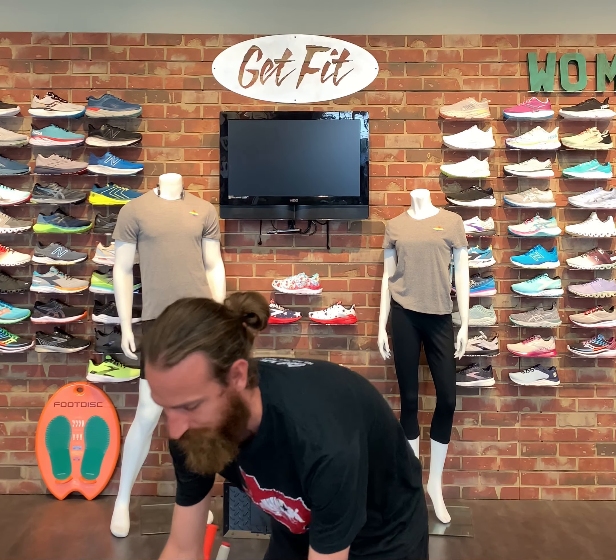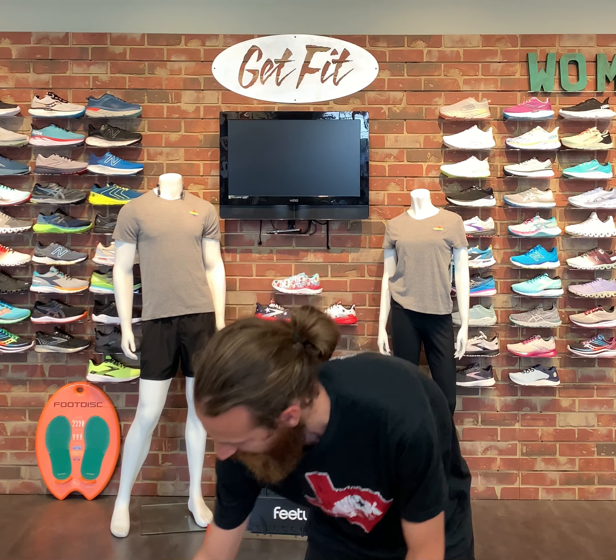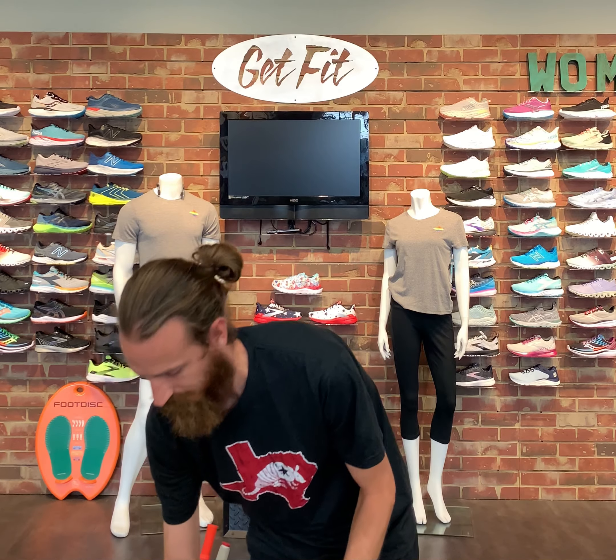Hey guys, it's Derek at Get Fit today, and I'm going to bring you a different kind of review. Instead of a shoe review, today I'm reviewing AfterShokz — the Aeropex, Aeropex Mini, Open Move, and X Trainers. So let's jump in and see the difference between all of these.